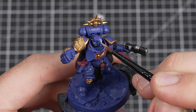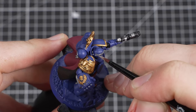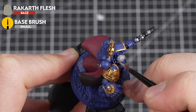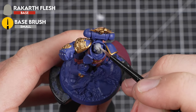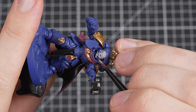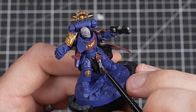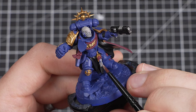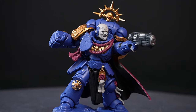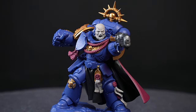Next up is the skin and parchment. We're using the same paint for both of these areas — Rakarth Flesh. Be as neat as you can around the previously painted details. Don't worry if you don't cover the area straight away; just make sure the entire area has paint on it, wait for it to dry completely, and then come back to do another coat. Repeat this until you have a nice solid base coat. Rakarth Flesh takes a couple of layers to get full coverage, but it's totally worth it.